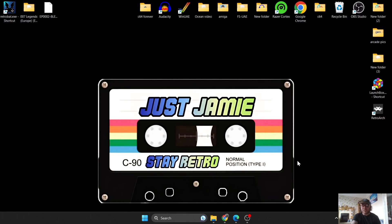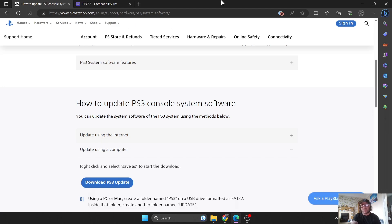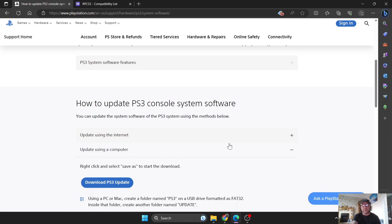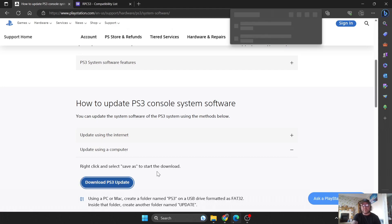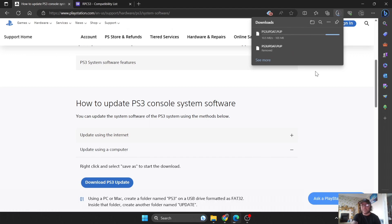First things first, what we're going to need to do is download firmware — that's a BIOS for Retrobat to read. Link's in my description as always. So just go and download the PS3 update — that's the firmware. If you're using Edge like I am, then just keep it and it will download.